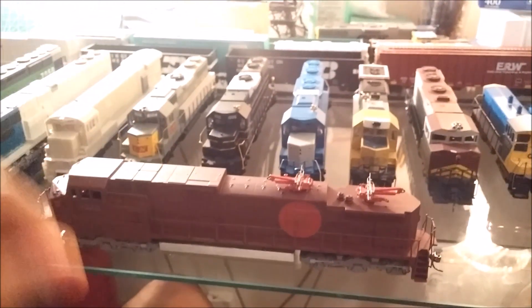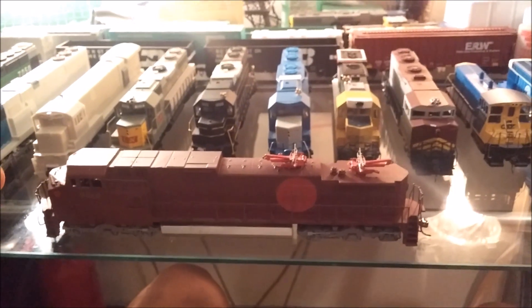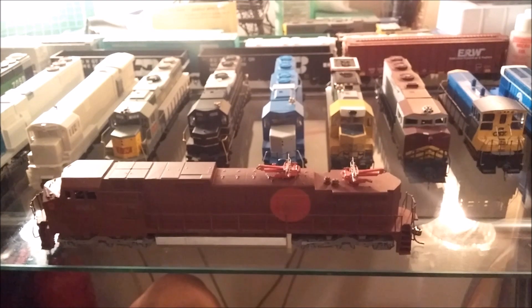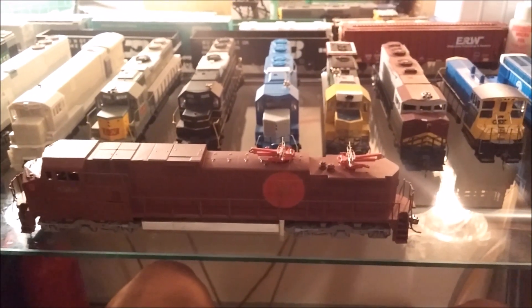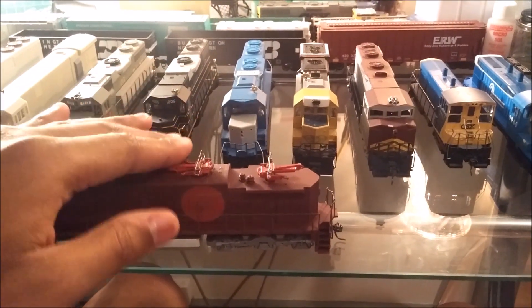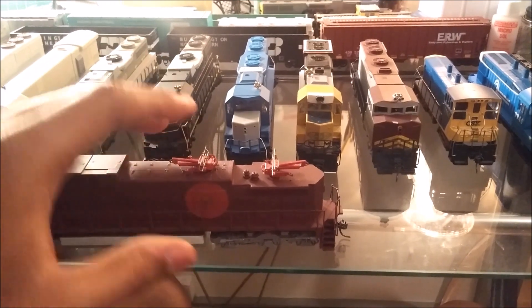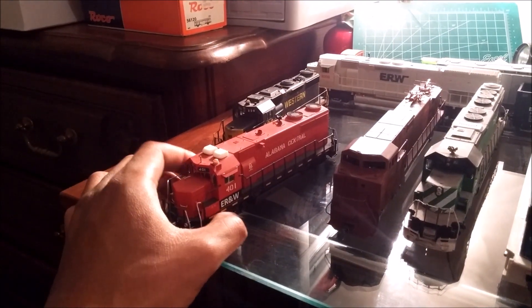Here's one of my oddball electrics — the EC-44CW. It's basically the electric version of the Dash-9-44CW. This is my attempt at making a one-of-a-kind electric. I think I need to remove this pantograph because it looks funny with a pantograph on the roof like this — I'm probably just going to take it off. It does need a repaint and a new decal.